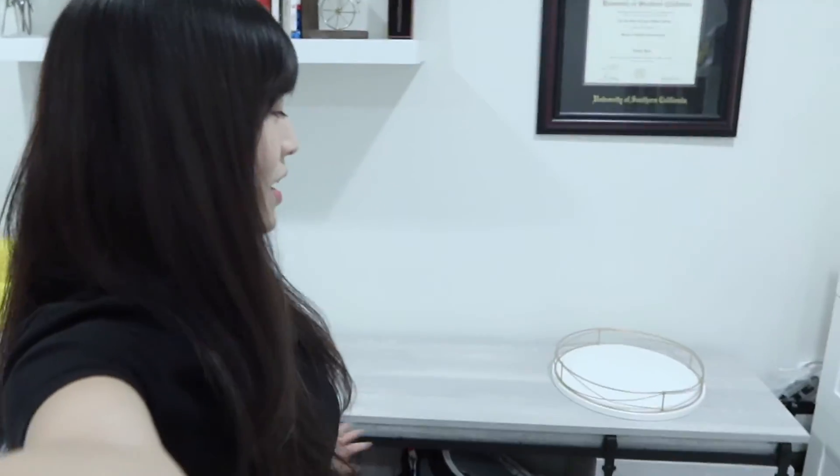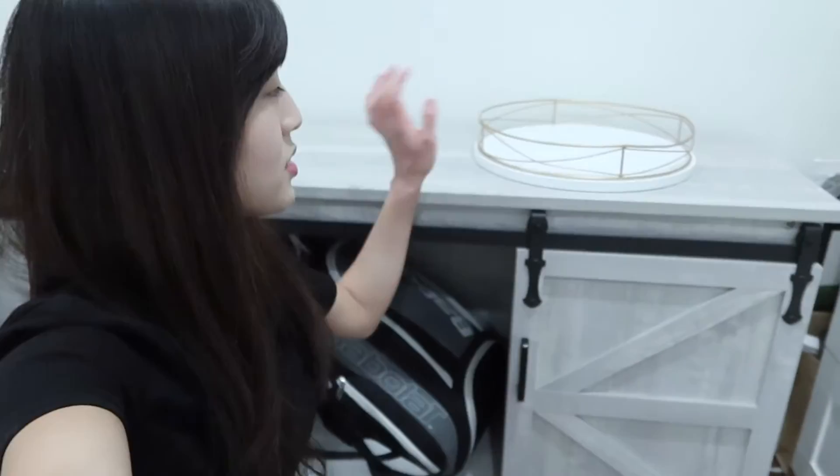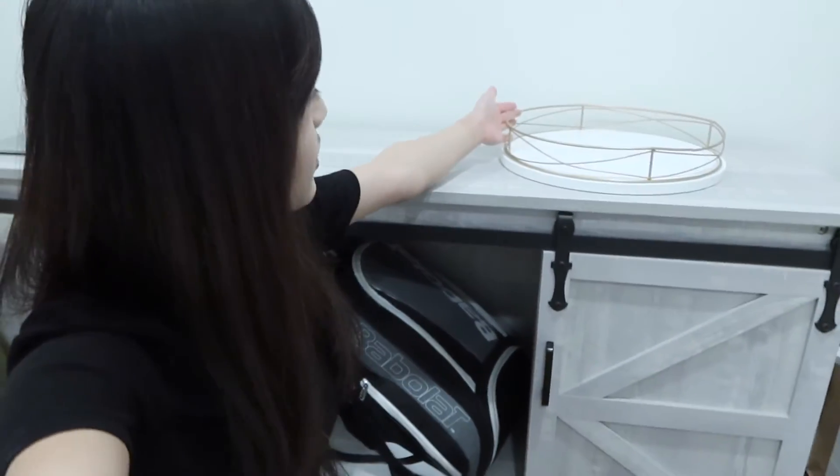So with the furniture I just built, I went ahead and got this tray to put on top. I think this contrasts nicely with the storage unit, still keeping with that whole warm homey vibe theme. It's really pretty.